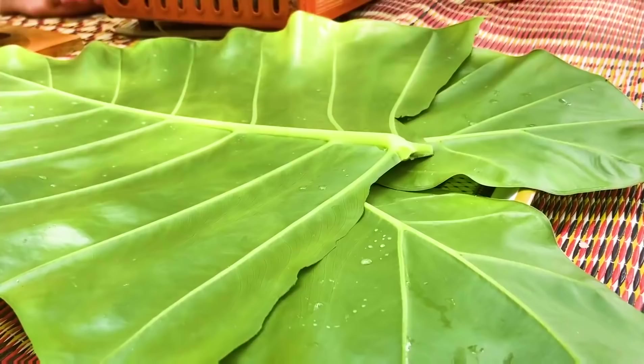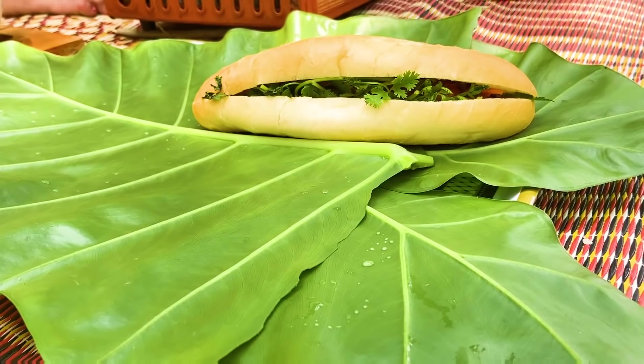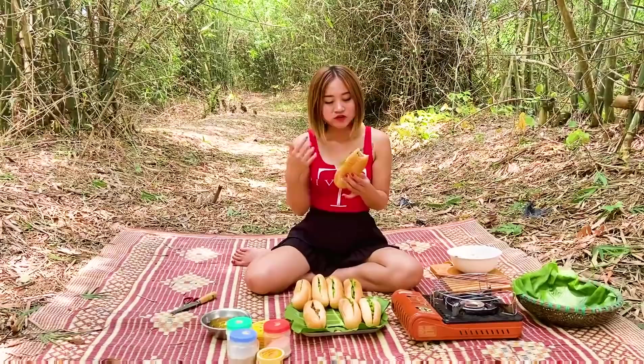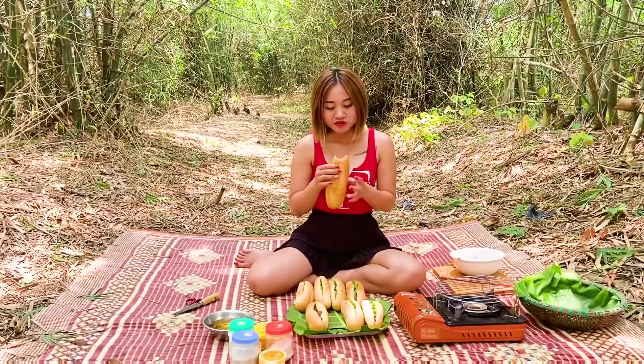Khá là bỏng các bạn ơi. Rất thơm các bạn ạ. Mình mời mọi người cùng thưởng thức cùng mình nhé. Bánh giòn tan. Nhân lắm hổi các bạn ạ.